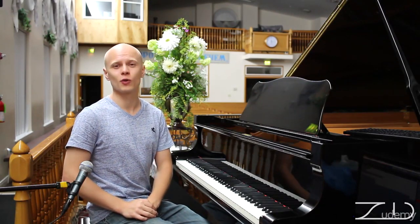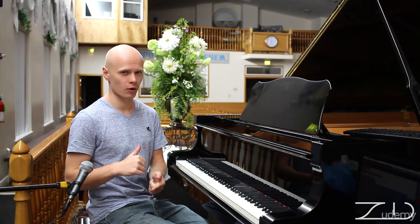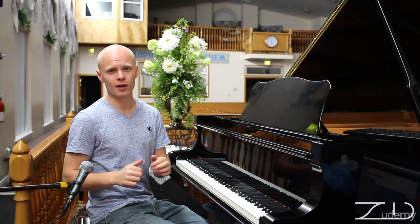Congratulations! I would like to congratulate you for passing the first part of my course. Now we're entering the second part. The first part is preparation; the second part is actual playing.